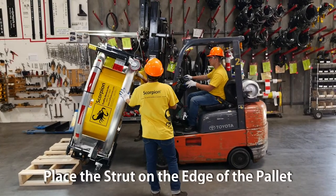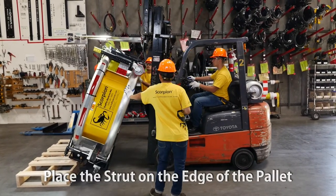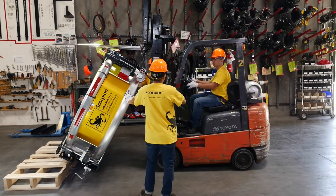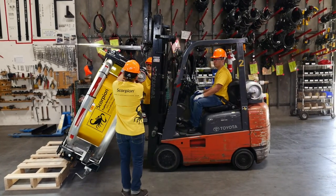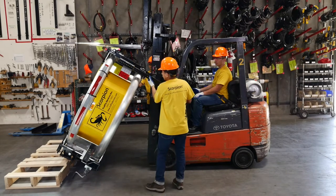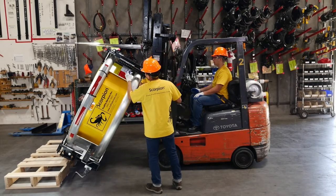Place the strut on the edge of the pallet while supporting the strut with the forklift. Back away very slowly until the drop jacks can be lowered within reach of the installer. Do not let the lift straps slide completely off with the forklift blades. Extend the drop jack leg until the yellow mark at the top is aligned with the bottom of the drop jack mounting bracket.